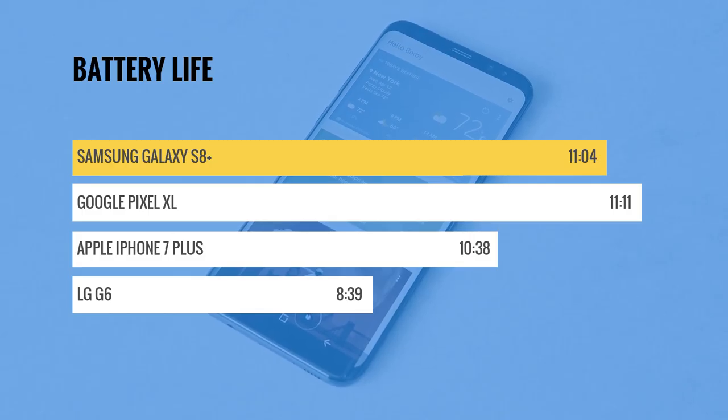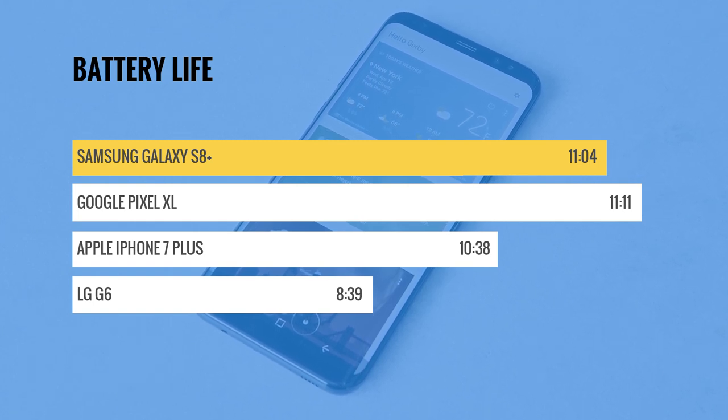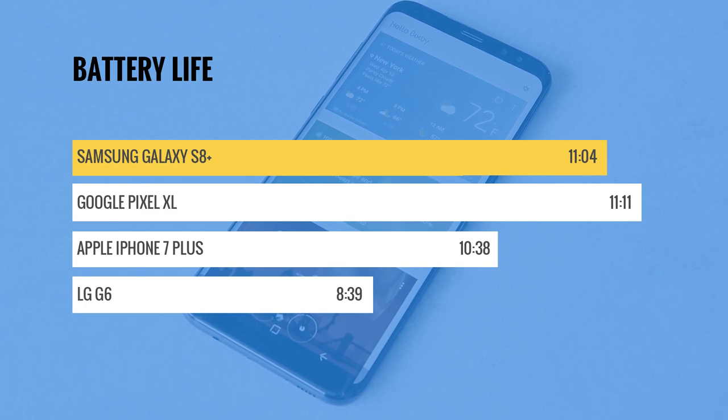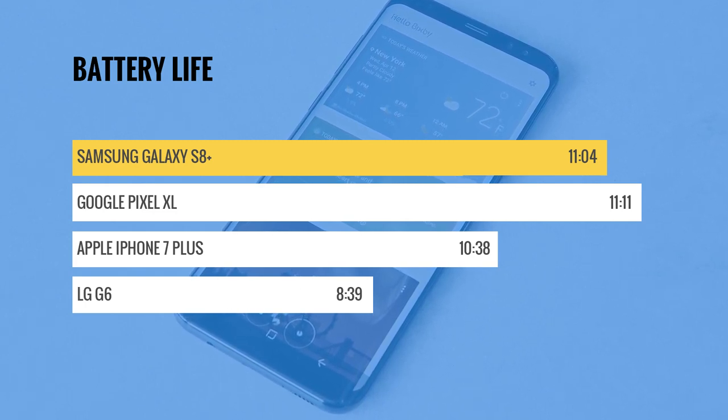Even better is the Snapdragon 835's improved energy efficiency. Despite having a smaller battery than the S7 Edge, the S8 Plus lasted a full hour longer than its predecessor.